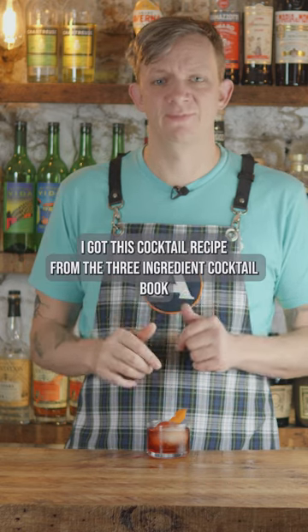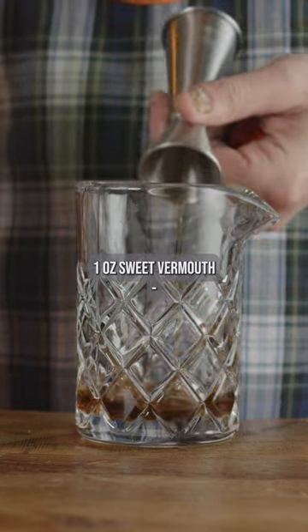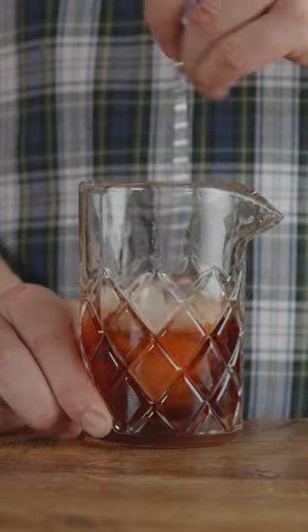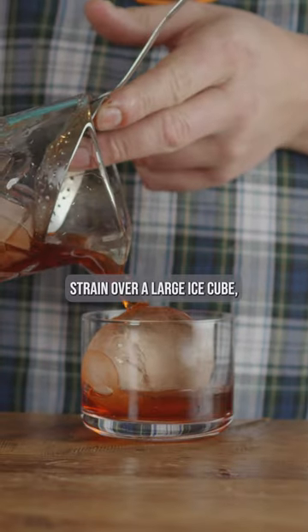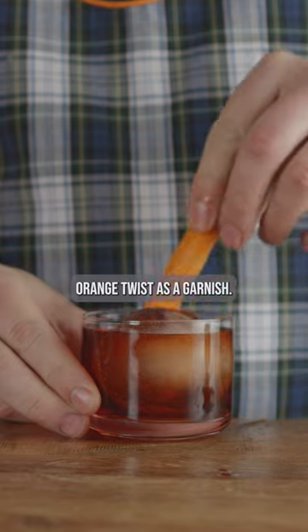I got this cocktail recipe from the three-ingredient cocktail book and needed to try it. One ounce sweet vermouth, one ounce Chenar, one ounce Campari. Add ice and stir for 30 seconds. Strain over a large ice cube. Orange twist as a garnish.